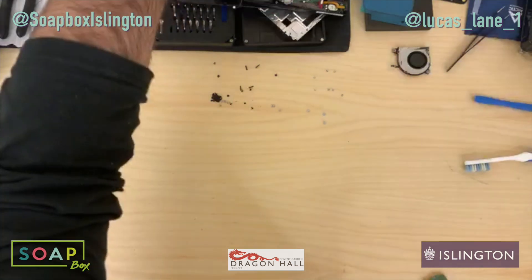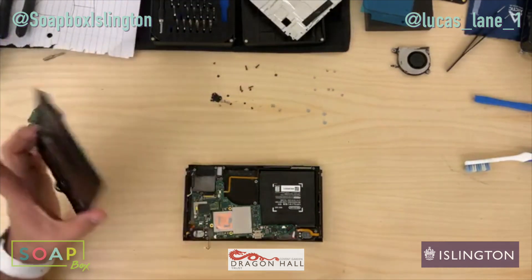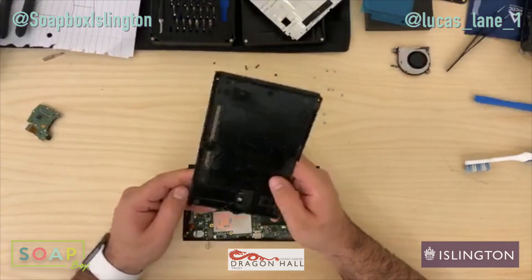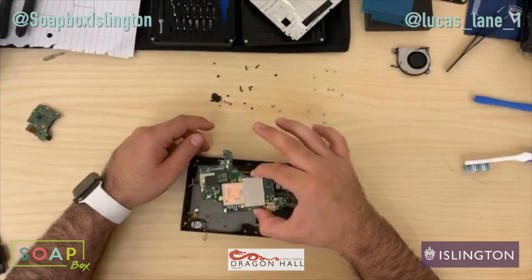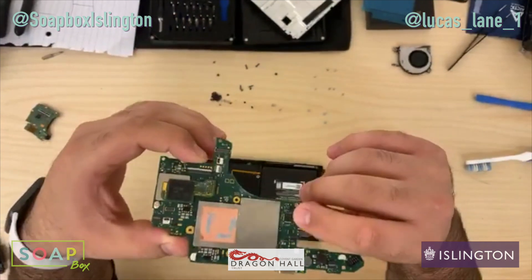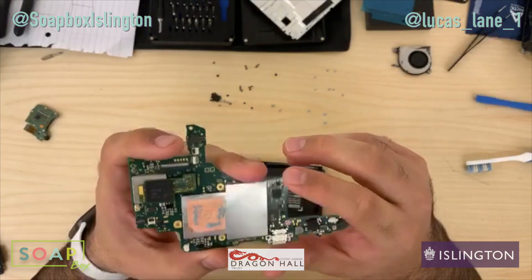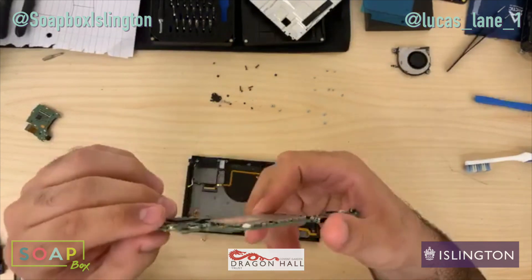So in front of me I've got a Nintendo Switch which I suspect has a faulty charging IC. There's not many ways to test the Switch unless you have proper tools, which I currently don't have. What I know is — here's the motherboard, I've already taken it apart mostly — this chip right here does the charging IC and apparently it also does some sort of image processing. It's a very common fault on these boards; they go bad quite often.